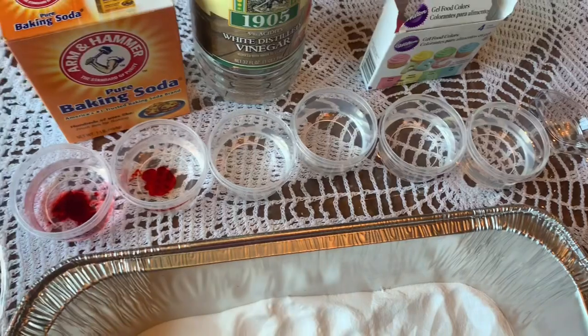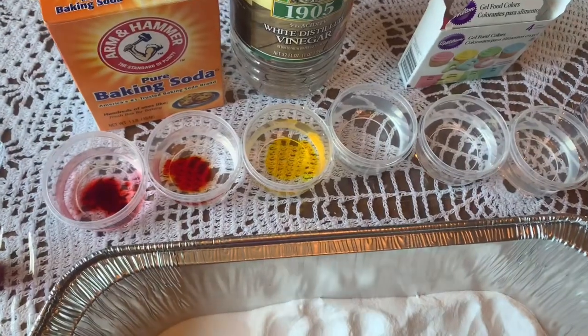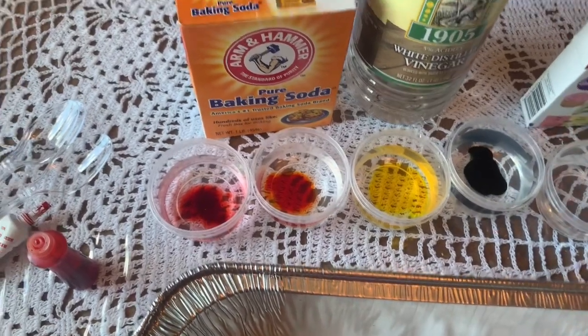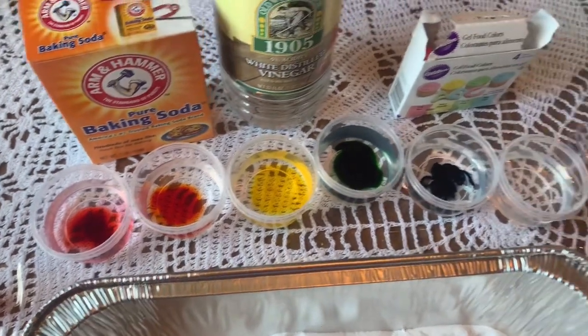Orange... yellow... what's next? Green... blue... and purple!